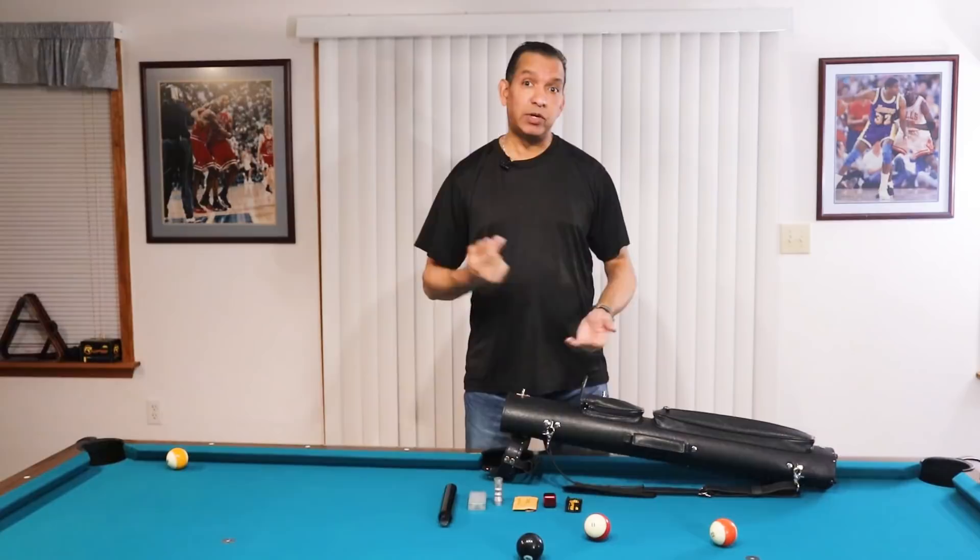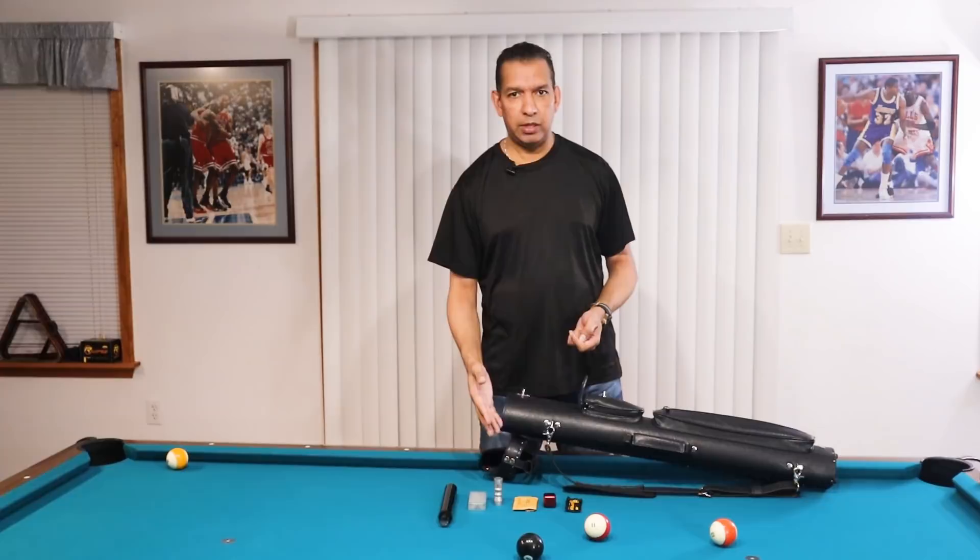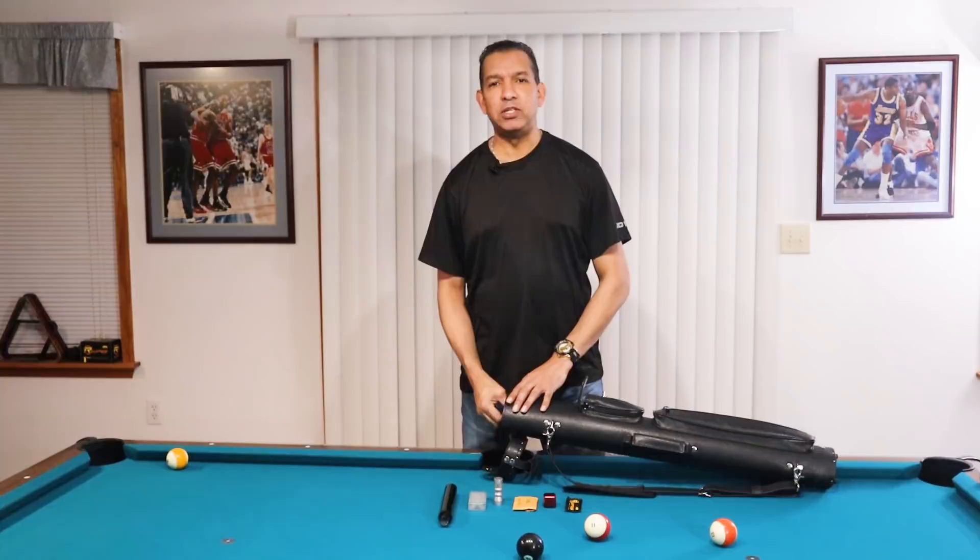Hey gang, it's Brian from FXBilliards. Today I'm going to do an updated version of what's in the case. The last time I did this was probably eight or nine months ago, and some things have changed. I get a lot of questions about my equipment, so I'm going to cover that with you today.